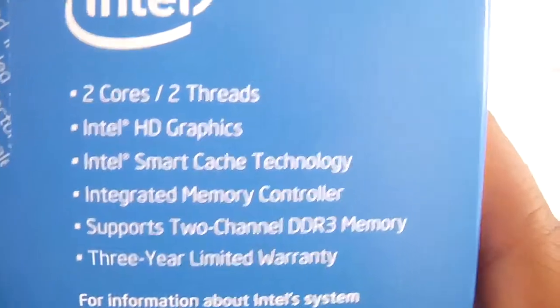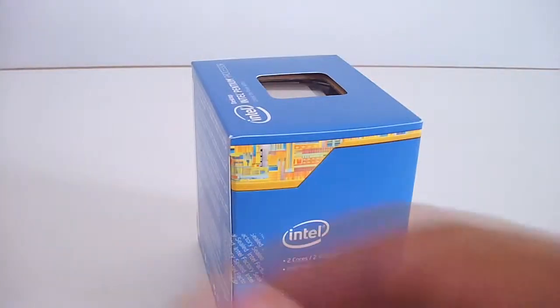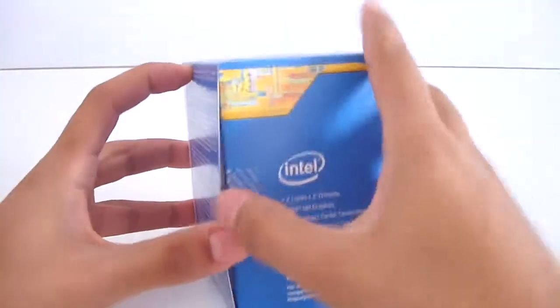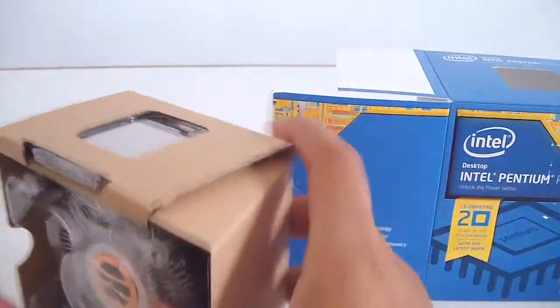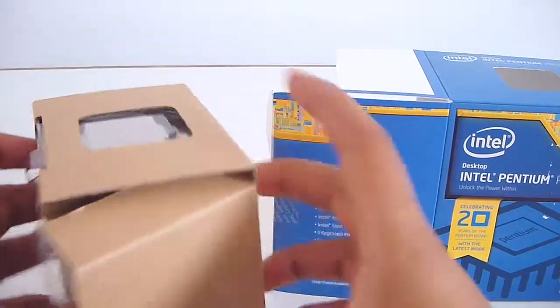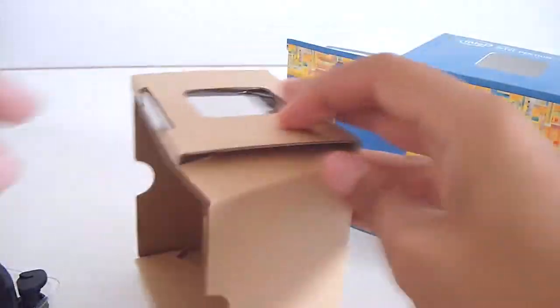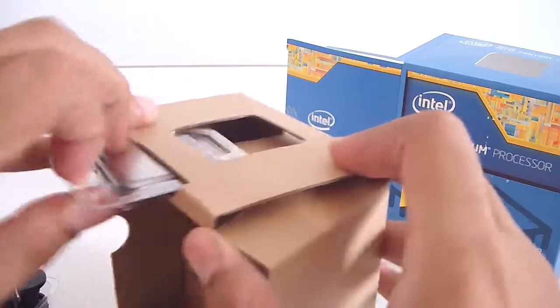Let's cut this box open. You can see it comes with a standard Intel cooler, and here is the processor itself.